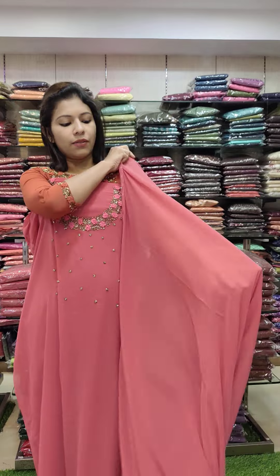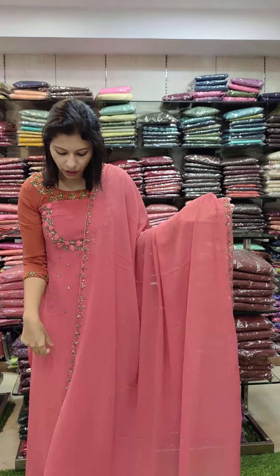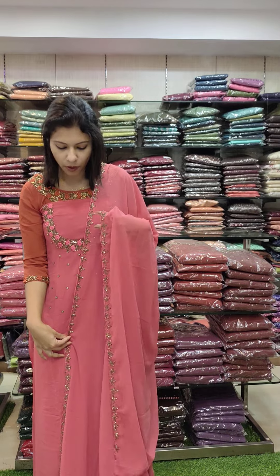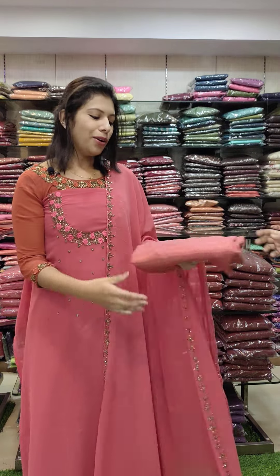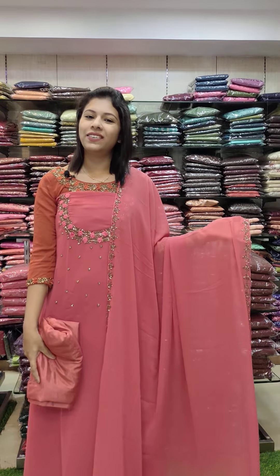Beads, and it is also a very good flower work. So, we will see you in the next one. Till then, thank you.